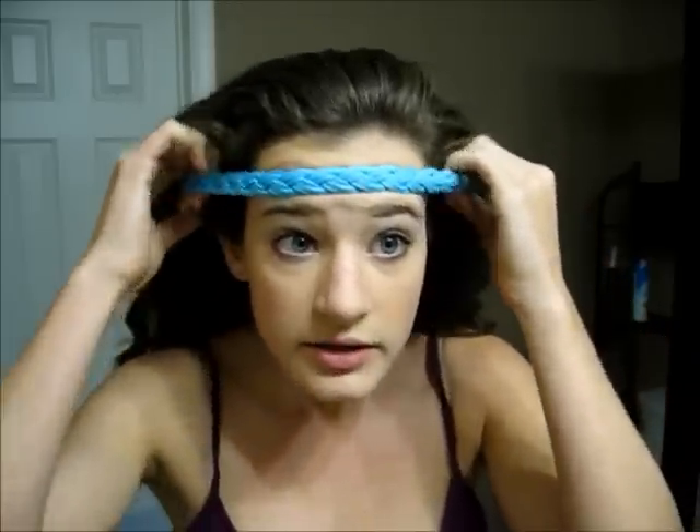A hairstyle that I like to do sometimes when I go walking is just to take a headband and push your hair back so that you do not have a part, and then just push the headband on and push it forward, and then separate your hair in half at the top. That just gets your hair out of your face and you don't have to worry about sweating and your bangs, and it's just a nice way to get your hair out of your face. So that is the third hairstyle.